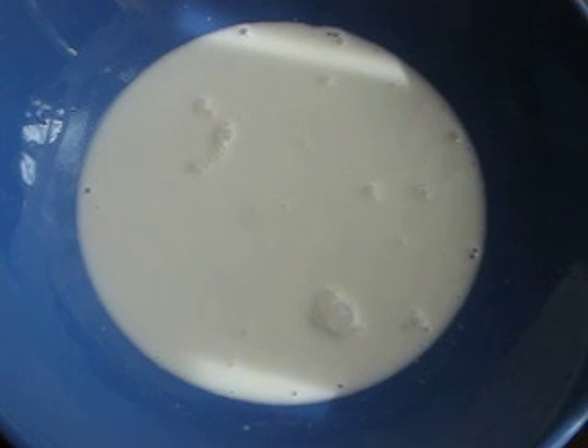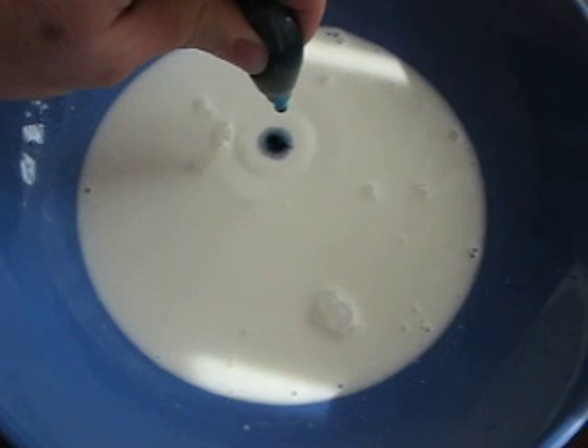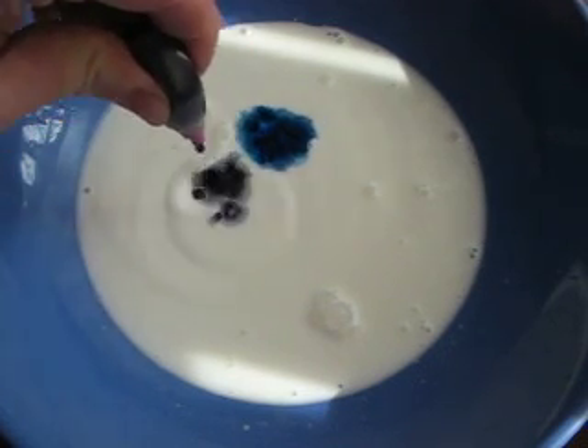What you're going to need is a bowl of milk. I actually have heavy cream and I mixed some water in because I discovered that it was a little bit too heavy and the experiment didn't work as well. And then you just need regular food coloring. So you just put drops of food coloring into the milk, several drops of each color like so.